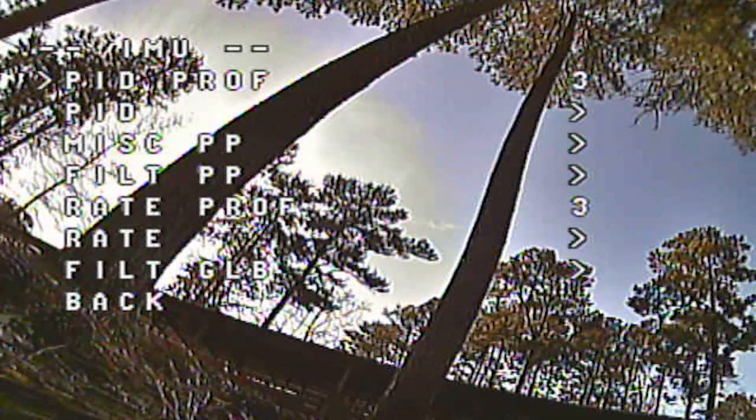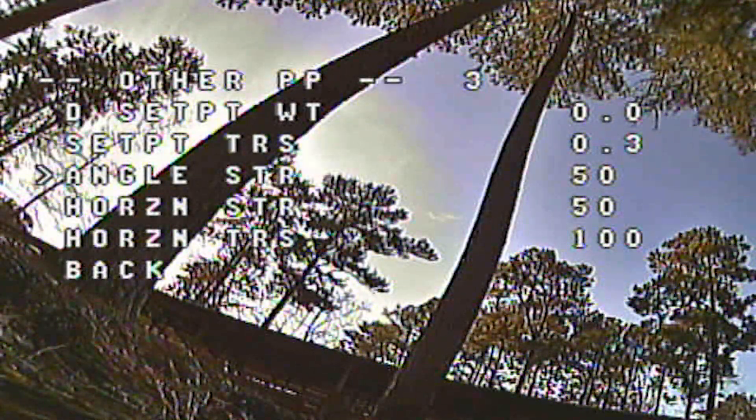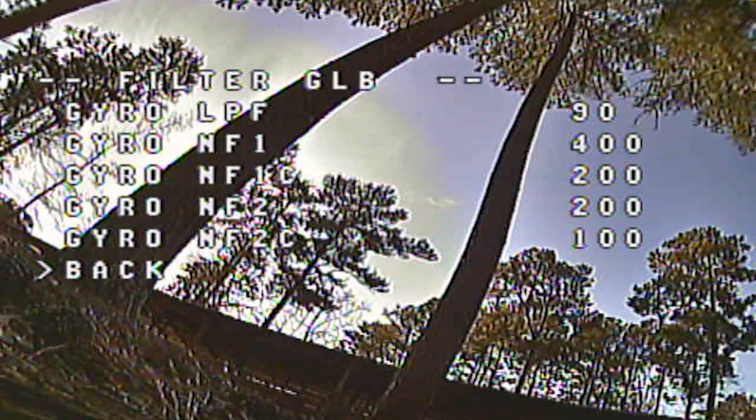There are also stick commands to change profiles, which are probably easier on the fly, but you can also do it in the OSD. Down here we have PIDs and you can see all the PID values are available for editing. There are miscellaneous settings including D-term setpoint weight, setpoint transition, auto-level tuning modes, and filters. You can tweak all your filters right here. Rates and TPA settings are also adjustable. I totally tuned this quad using the OSD last week without any issues.